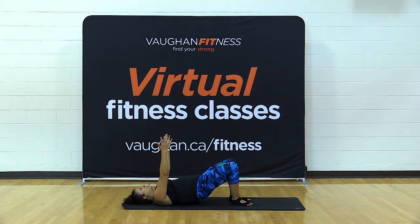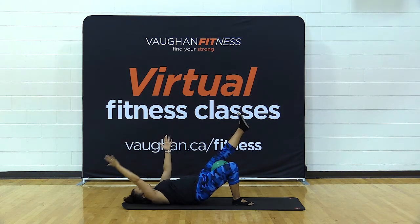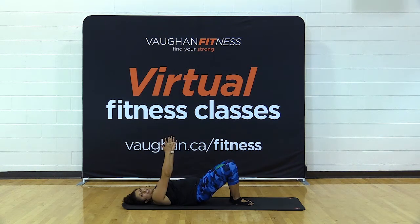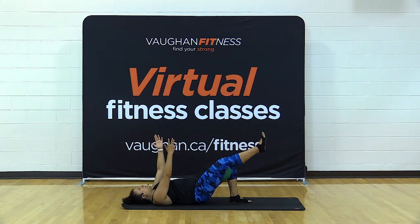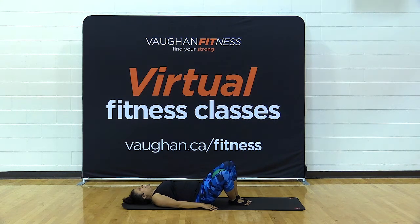Bring your hands over your chest and hold the bridge. Take your left leg straight up and your right arm over your head. Hold for four, three, two, one — hand comes back, lower your left foot down. Now extend your right leg up, still holding the bridge. Take your left arm over your head as far as it can go. Hold for four, three, two — hand comes back, lower your foot, lower your hips, lower your arms.